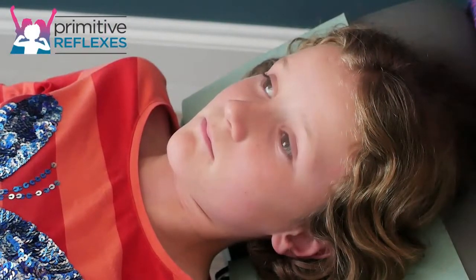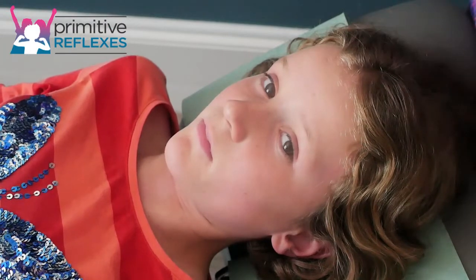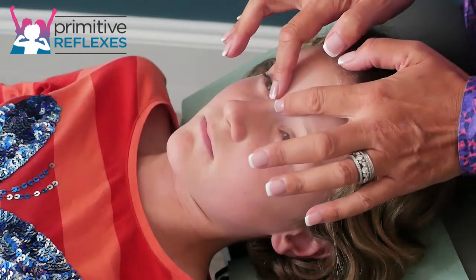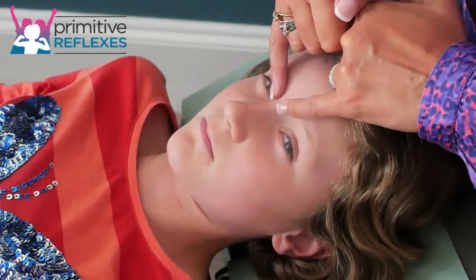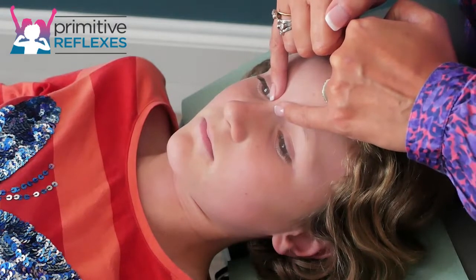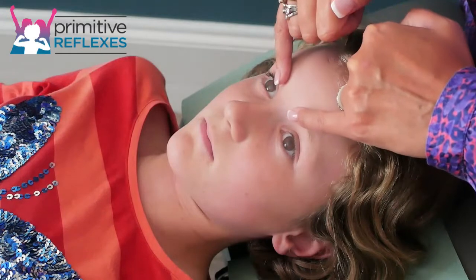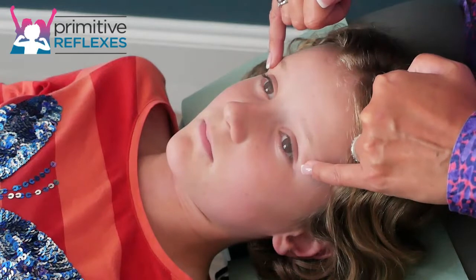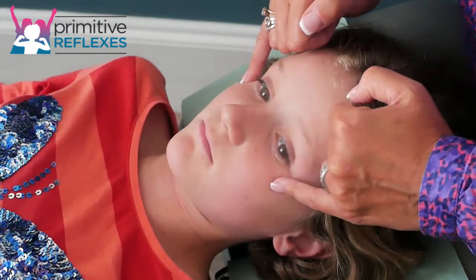Orbital cheek massage for the rooting reflex, but it can also be used to help calm. Very lightly place your index fingers — depending on the size of the child's face, you might choose to use your little fingers. Place your fingers here with very light pressure, hold for about the count of three, and then go around quite slowly at intervals, holding the orbital cheek bones.